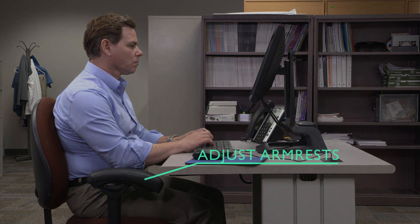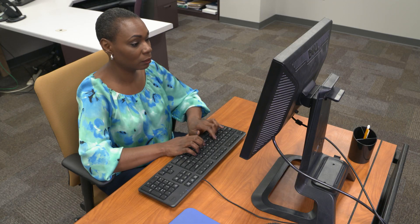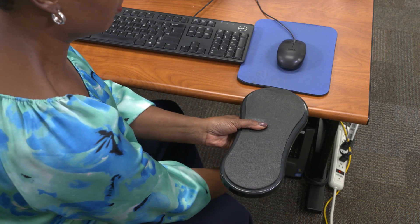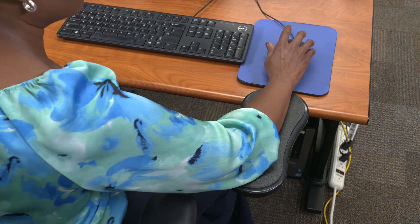Take stress off your neck, shoulders, and forearms by adjusting your armrests to support your arms as you type and use your mouse. Make sure your shoulders can relax and your elbows are bent at 90 degrees. Unfortunately, many chairs have fixed armrests that can be too far apart and may not provide proper support. If you don't have good armrests, you can buy arm supports that clamp onto the computer desk.